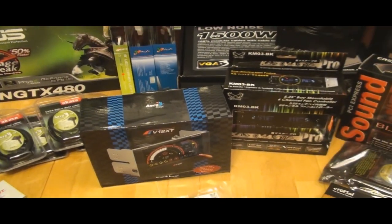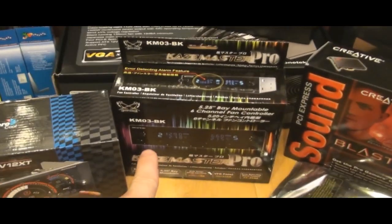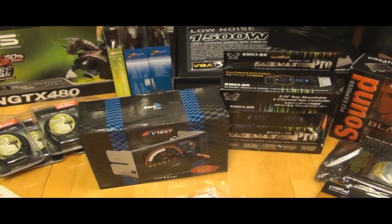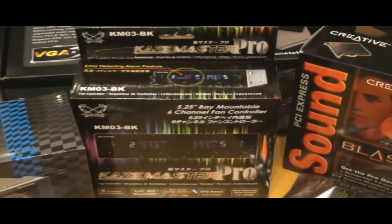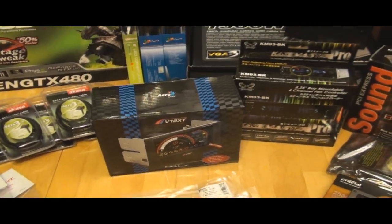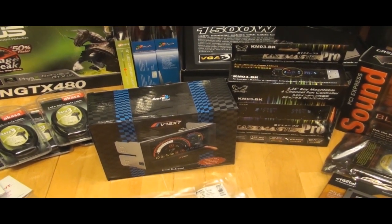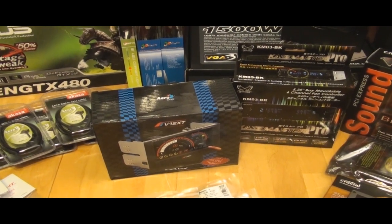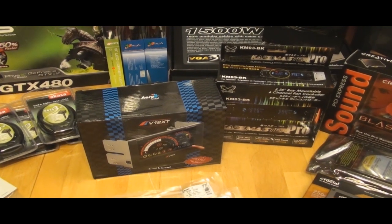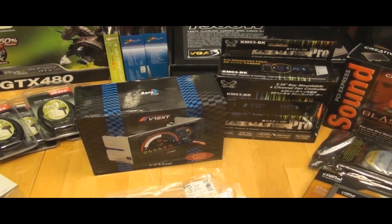Here are two fan controllers. This is the one I reviewed recently, and that's the one I have in my own build. These are the types of things I'll do for a client who wants a build. He likes this one, but he was wondering about the other one, so I bought both for him. Depending on which one he prefers after watching the reviews, that's the one I'll put in the case, and the other I'll either keep or send back. My goal is to make the person I'm building the computer for 100% happy.